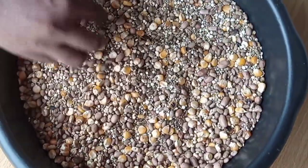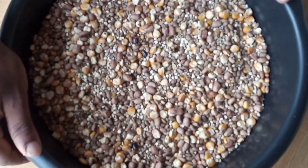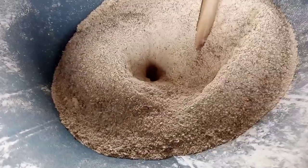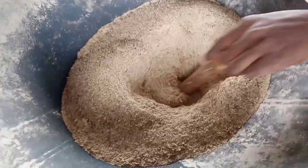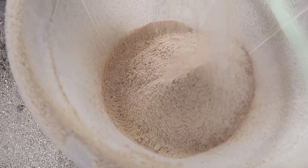When your grains and legumes are well dried to doneness, the moisture content will be reduced, the shelf life will be increased in case you want to store for long, and the beany flavor is reduced to the barest minimum. You can literally lick up your powder after grinding.